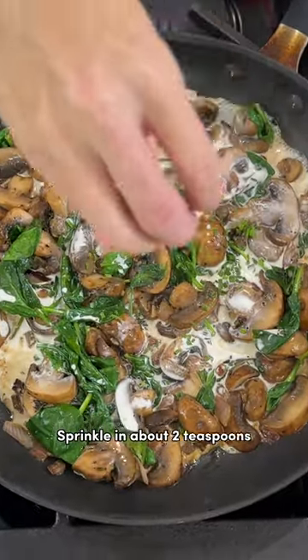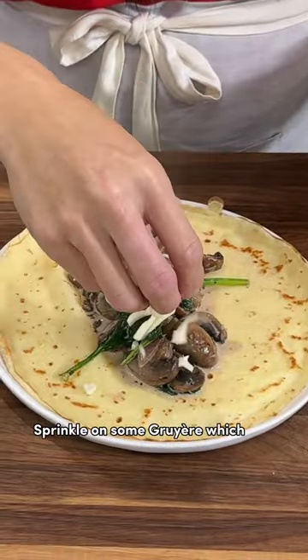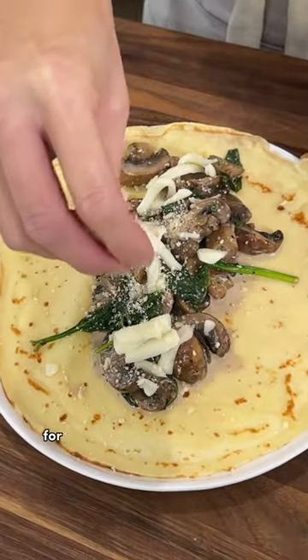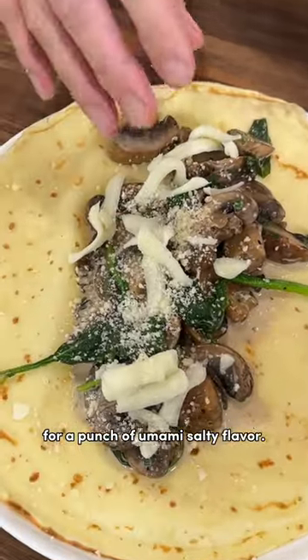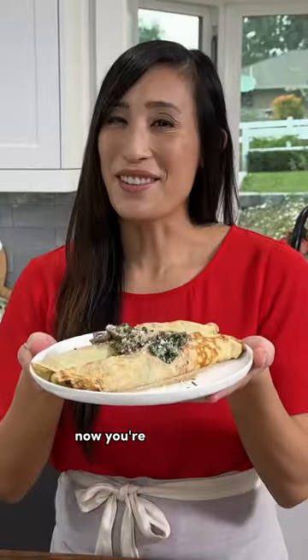Sprinkle in about two teaspoons of either chopped chives or parsley. Sprinkle on some Gruyere, which is a nice Swiss cheese. I like to add a little bit of Parmesan for a punch of umami salty flavor. Add some more chives for freshness. Now you're ready to eat.